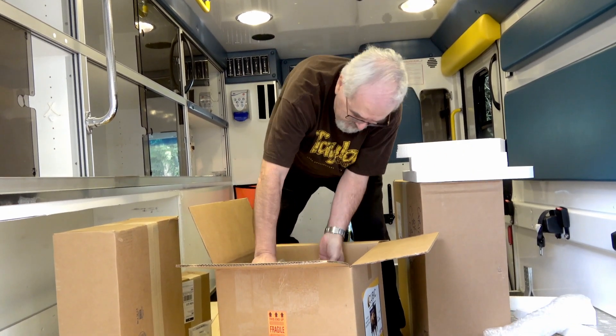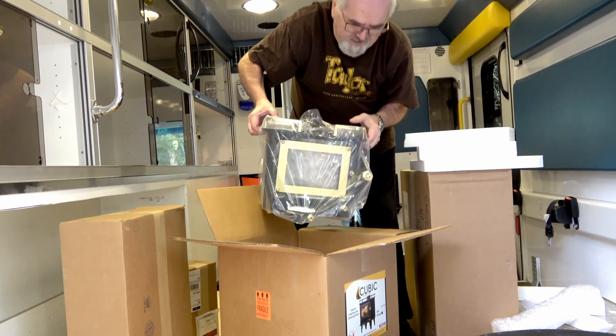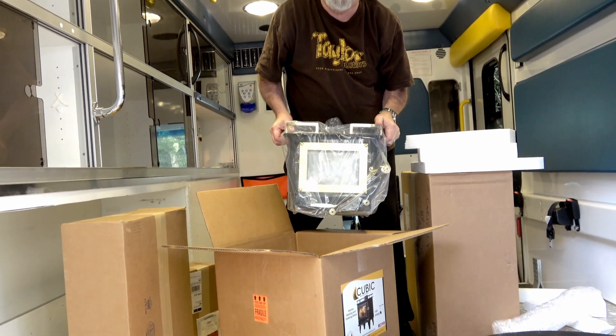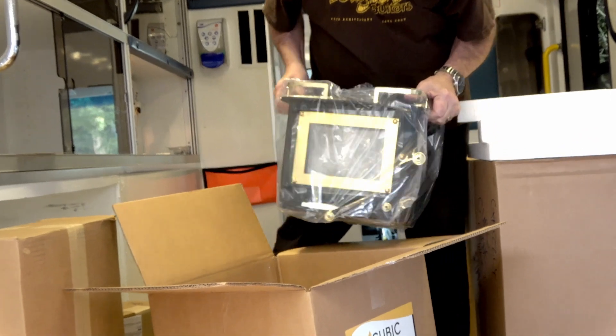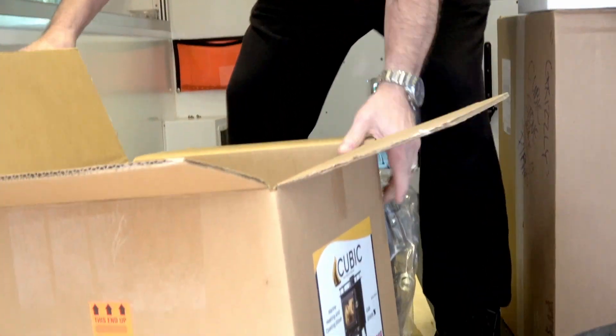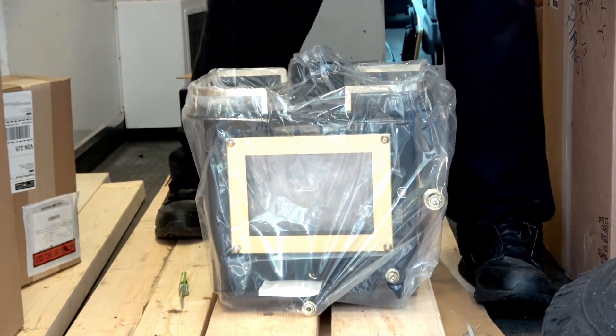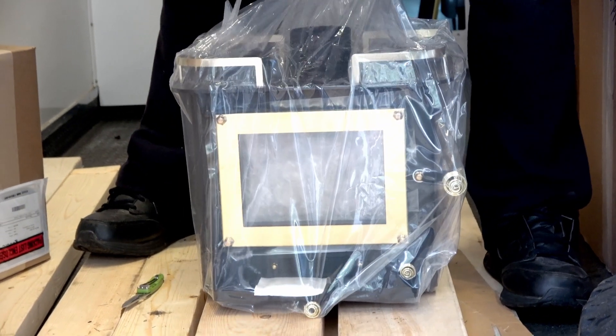Bubble wrap. Well, it ain't light. Let me put this down and get rid of the box. This is a real beauty.